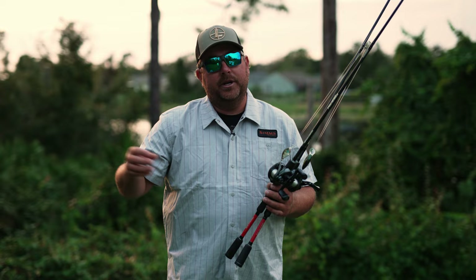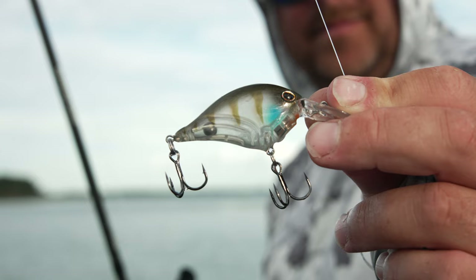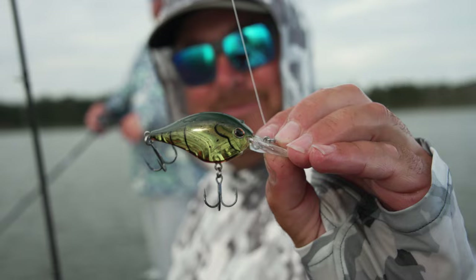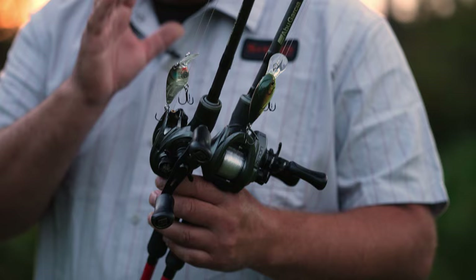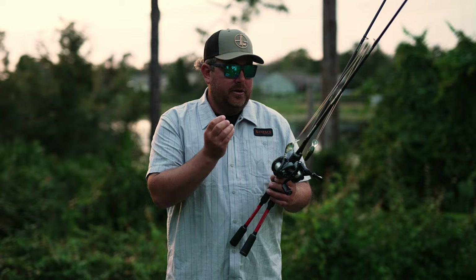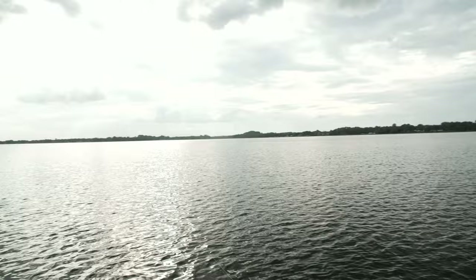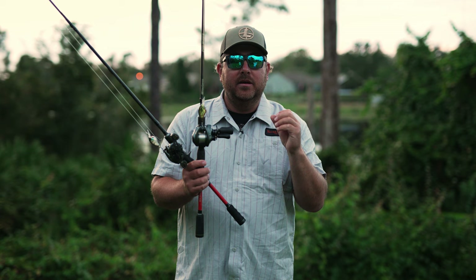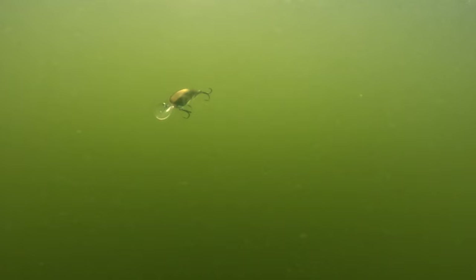With balsa crankbaits you'd find one that ran really good, but go buy another one and it wouldn't have consistency — it wouldn't act or run the same. Every Dime that comes out of the package is ready to go. My favorite feature is definitely the translucent colors — I was throwing the ghost bluegill and ghost green crawl. In the day and age where everybody's out fishing and lakes have a lot of pressure, that more transparent color really works, especially in clear water. They also have a weight transfer system that lets you throw the bait really far, and the little disc on the bait gives it that balsa-like action — that's what allows it to wobble and have that balsa feel coming through the water.